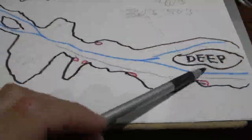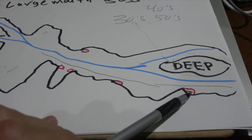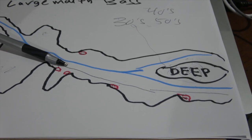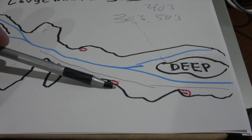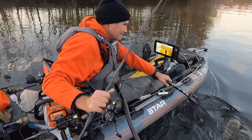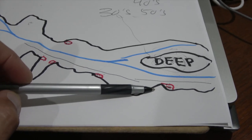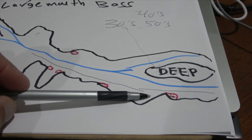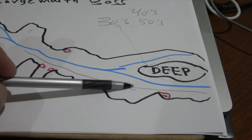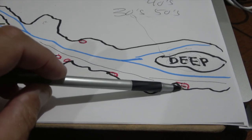The red marks show the feeding stations for these largemouth in late fall and early winter. They're adjacent to the deep water — from the deepest water to the farthest station was probably less than a quarter mile. The most productive one was right next to the deepest water. Current rolling past each little corner and point, with quick access to deeper water — that's where fish sit tucked in with wood, calm water next to good current, like a conveyor belt of food.